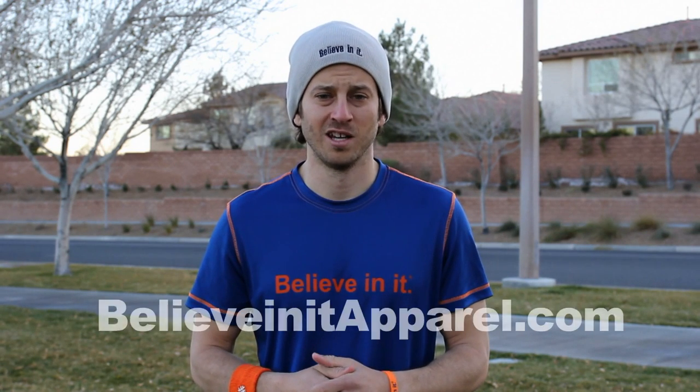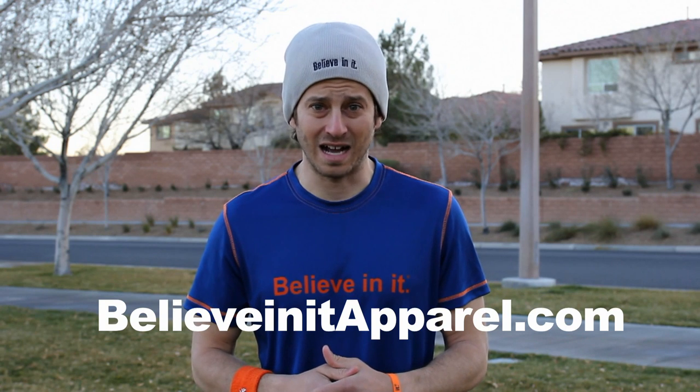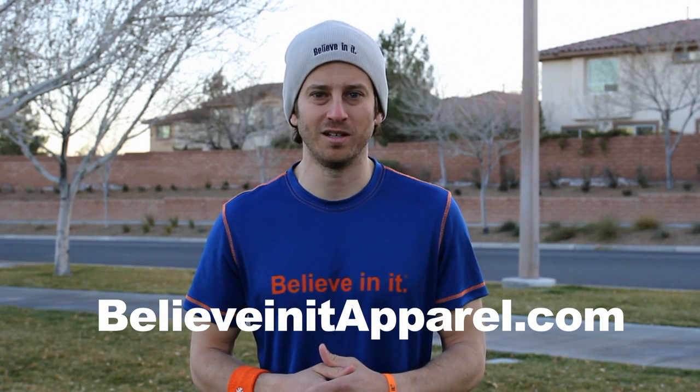Before we set up this exercise, I want to ask you: are you a motivated athlete? If yes, then Believe In It is for you. Believe In It is apparel that inspires you to reach your goal — for motivated athletes, all ages, all sports. Go to BelieveInItApparel.com and enter your email to be alerted when we launch.